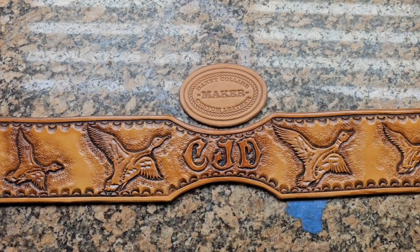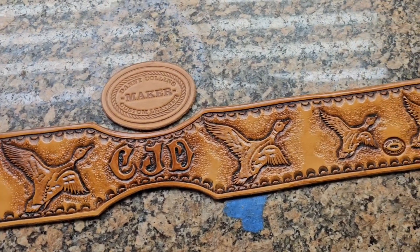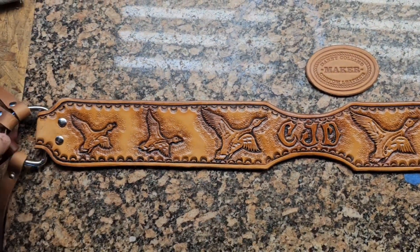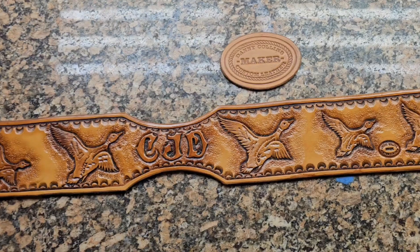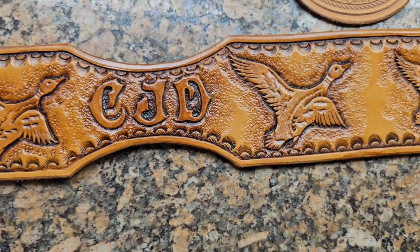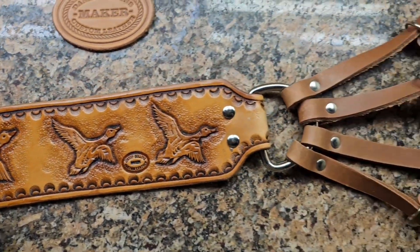Hey folks, what's up? So I just finished up this duck lanyard and I just wanted to give you guys a look at this thing. After it's finished, the antiques on it — just beautiful, beautiful stuff.